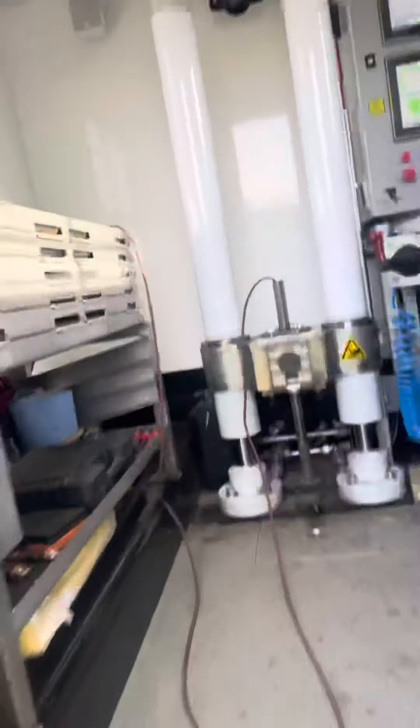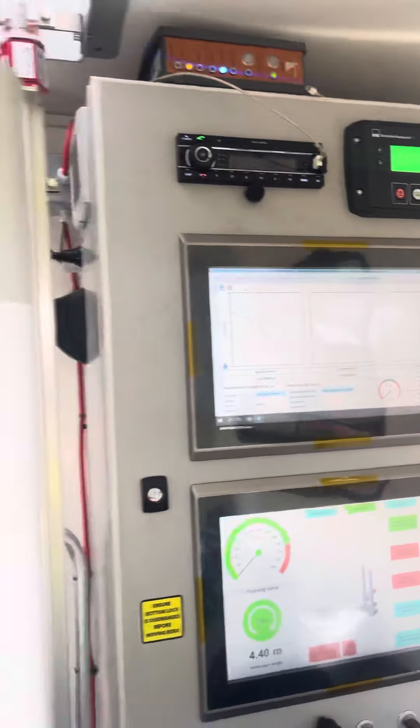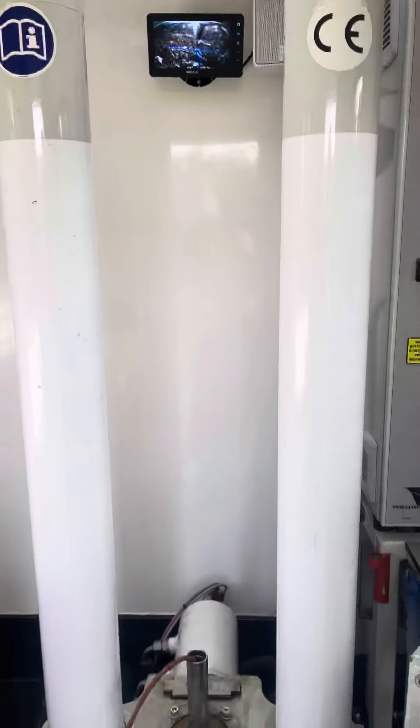And what would make it even better is if you could put Daisy on here. That'd be great, wouldn't it? Anyway, that's what I do. I'm going to carry on doing it.